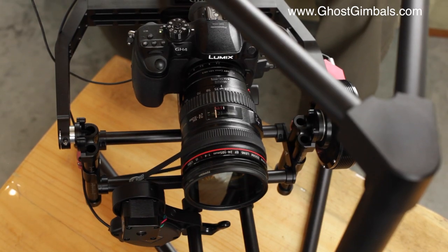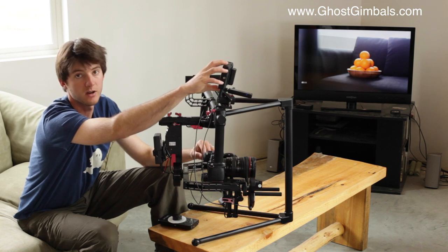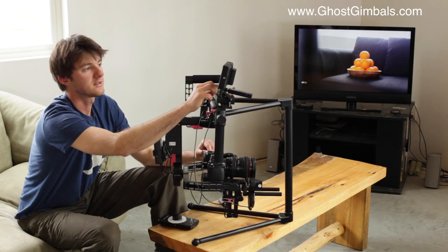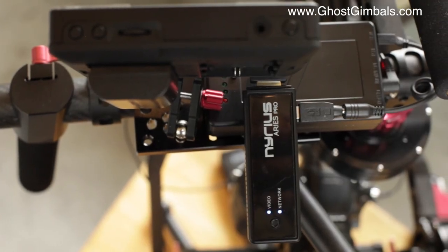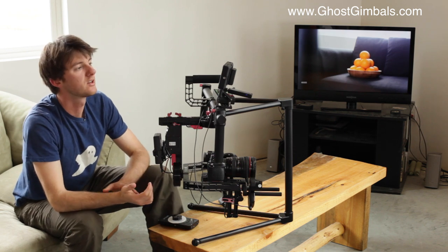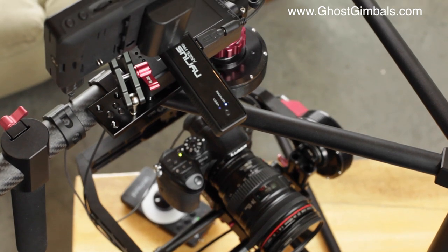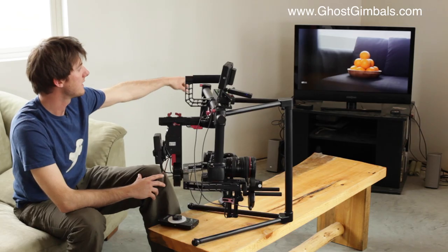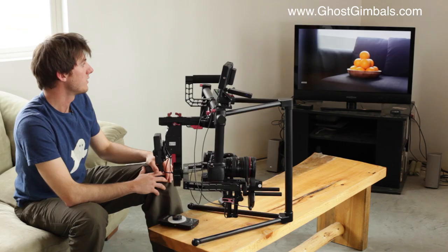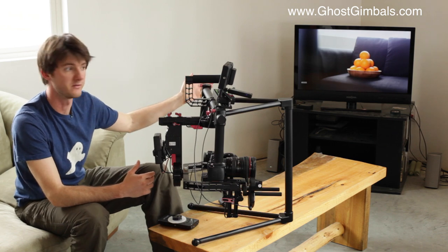The GH4 has an HDMI cable connected up here to the SmallHD monitor. On the right-hand side we have the input, and on the left-hand side we have the output going to the Nearest Ares Pro wireless transmitter, which is a very inexpensive option for transmitting your live video. We have the receiving end of the Nearest hooked up to our TV for live viewing, and you can use a small monitor if you're out in the field.